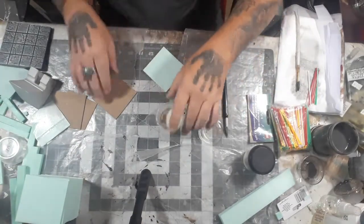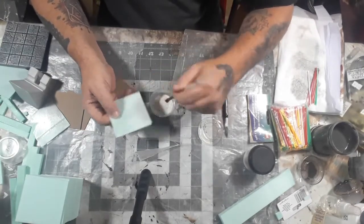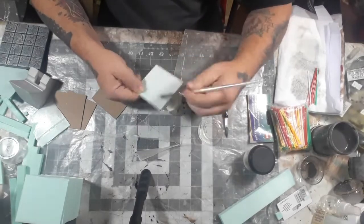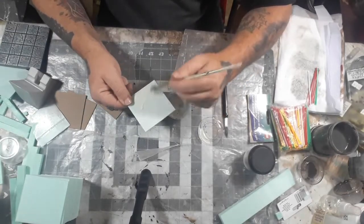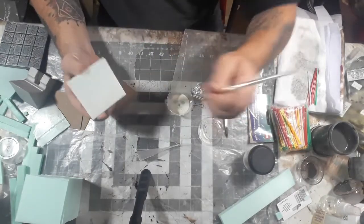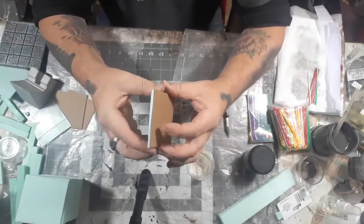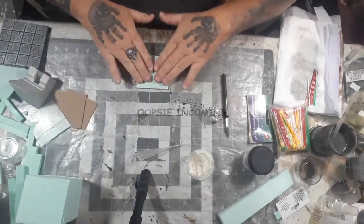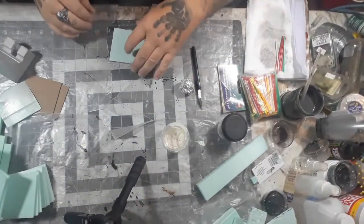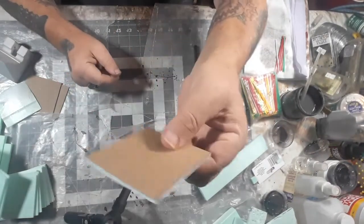Now we've got to glue the XPS piece to the graphics medium chipboard. I like to brush on PVA — it gives good, even coverage. Make sure the whole thing is going to stick, get that last little bit, then simply press it to the chipboard and make sure it's lined up right.